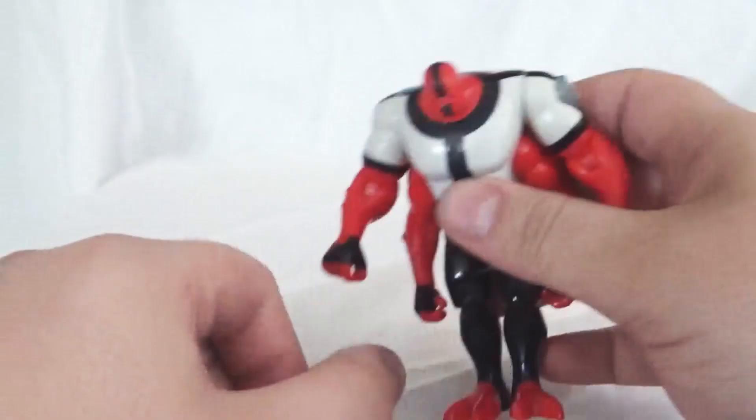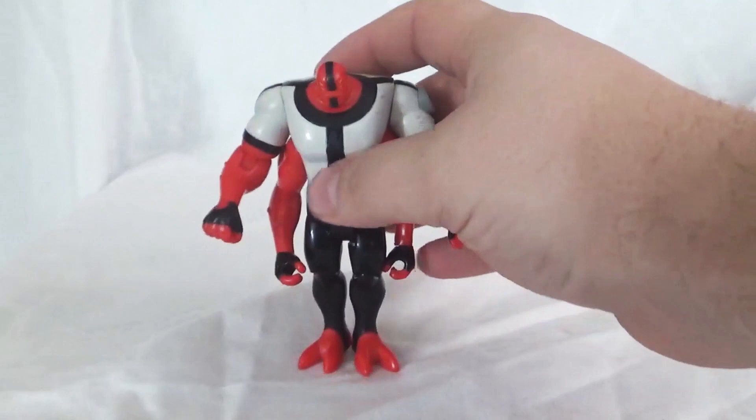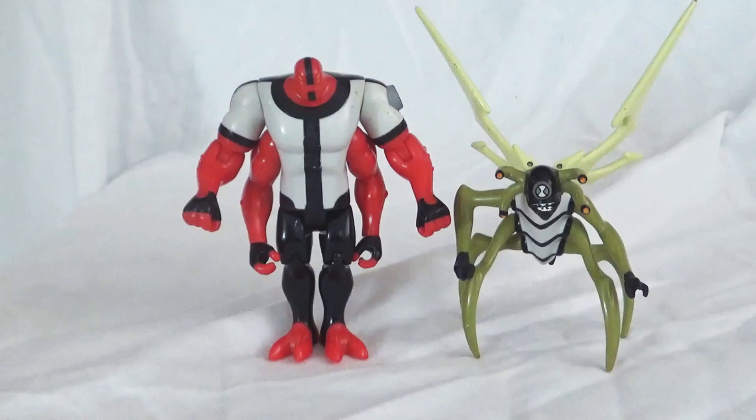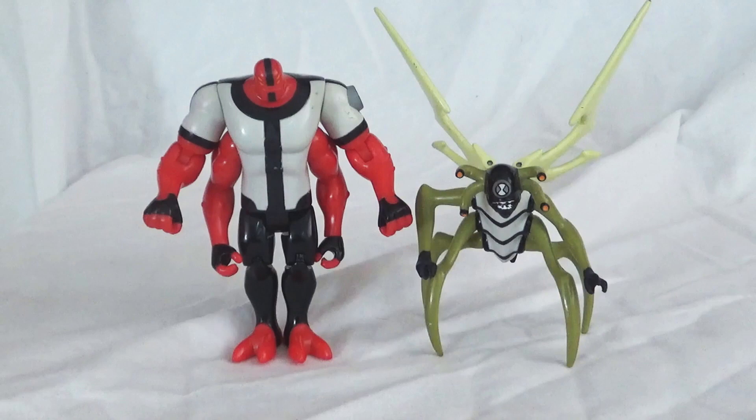Moving on to the last alien I'm going to talk about here is Stinkfly. I'll bring Stinkfly up to stand next to Forearms. The scaling here is probably the most show-accurate that I've shown in this review so far. He's about half of Forearms' height, and I feel like I remember reading somewhere that Forearms is like 10 to 12 feet tall. So about half of that would be around 6 feet, which I think would be pretty accurate for Stinkfly. The scaling here is really nice — probably the most accurate I've shown in this review.